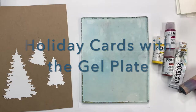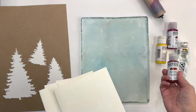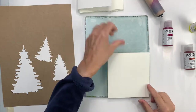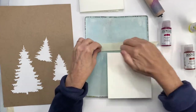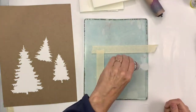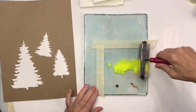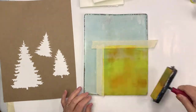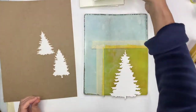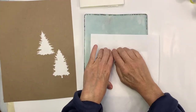Hi there, Claire Winslow here showing you a printing session with the gel plate, making some holiday cards. I'm using some Golden liquid paints and regular acrylics and some scraps of printmaking paper that I happen to have in my studio. I've got my 8x10 plate and I've marked off roughly where the paper is going to be, and now I'm applying some liquid paints to the plate. These were not drying very fast, but if you find your paints dry you can always add a couple drops of acrylic medium or retarder.